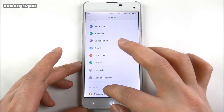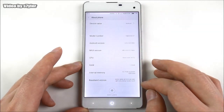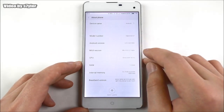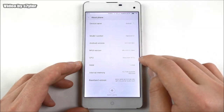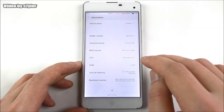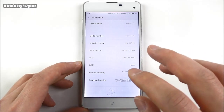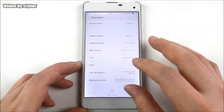Let's go to About Phone. Here we see the model number Elephone G7, Android 4.4.2, MIUI 5.3.17 beta, octa-core. We can see the RAM and some memory info, though not all of this information is correct.